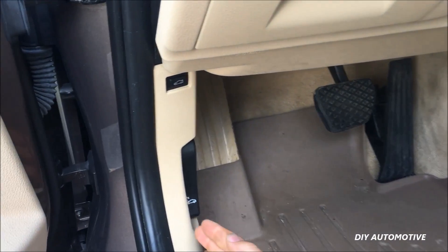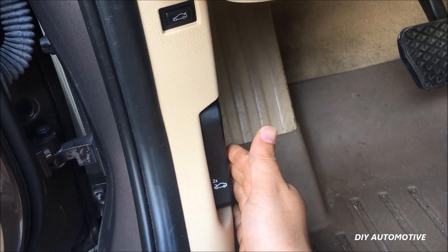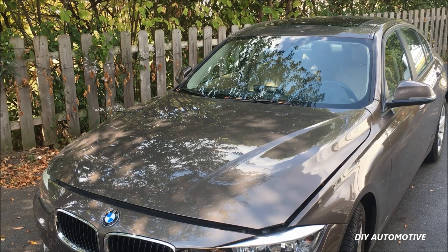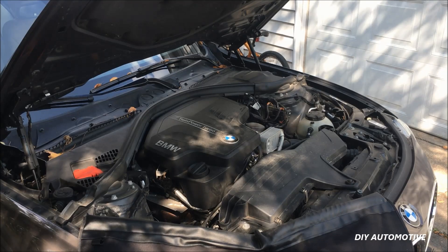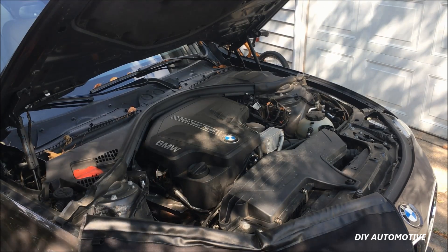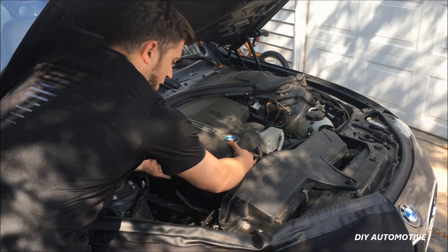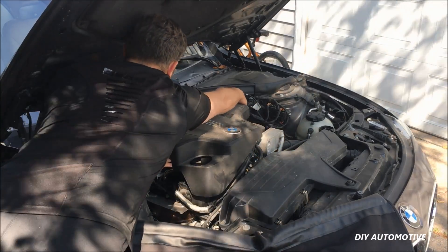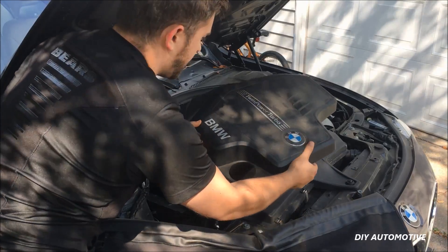Now to start out you're gonna want to go ahead and pop the hood. You pull it once — that'll do the first release — and then pull it again and that'll do the second unlock. Now we'll lift the hood and we need to remove the plastic black dust cover on the engine. It's not secured with any fasteners; there's just a few push pins so just carefully use your hands and pull up. Start here, then there's one over here, lift up, and then there's one in the back corner. Lift that up and pull it straight out and set that off to the side.